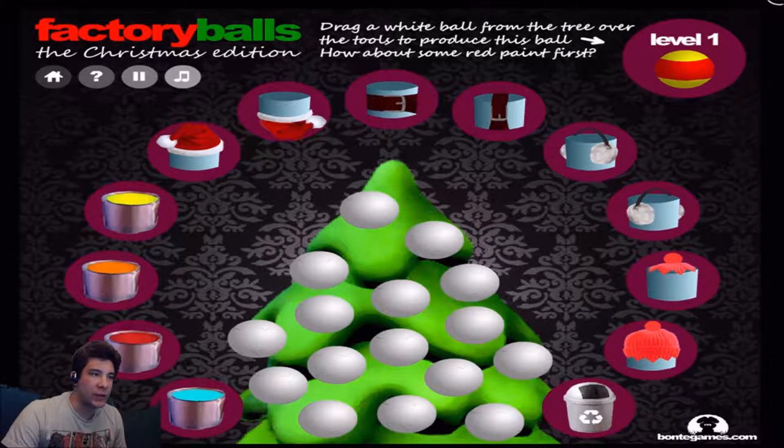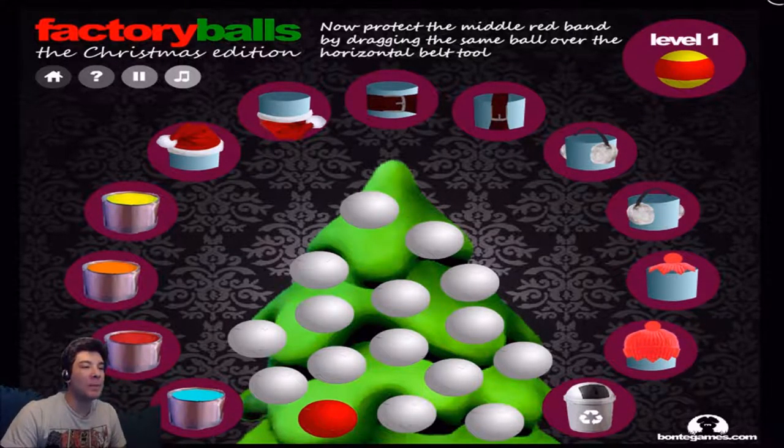In order to play it, you gotta drag a white ball from the tree over to the tools and start painting. How about some red paint first? So we're gonna grab this ball right here. I'm gonna make it into that ball — it's the red paint.